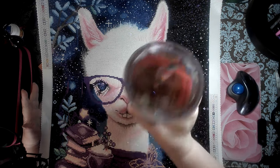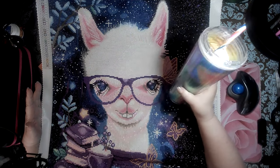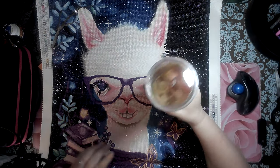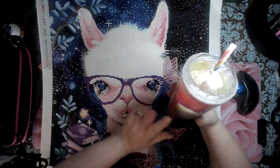Sorry — cool cup, right? Holographic! I am into all things rainbow and holographic now. Look at the top, it looks like crushed ice — it's so cool, right? Starbucks.